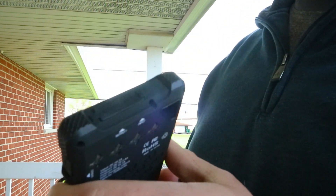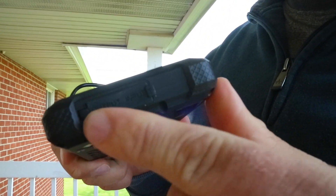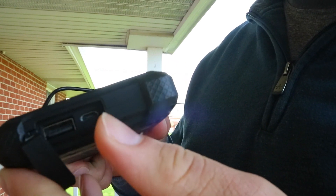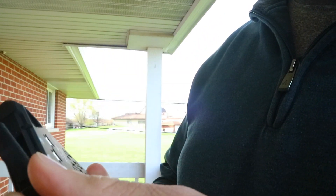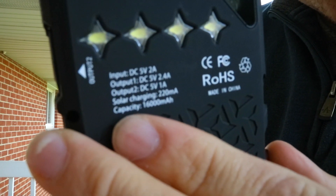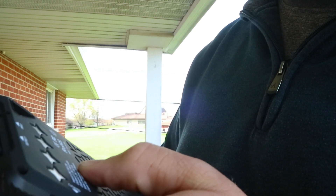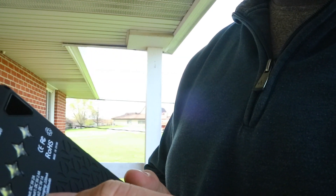There is a rubber seal so no water goes into it, and you open it to charge the block itself. There's a USB right here — output one — which is a 2.4 amp, so it will charge your phone faster. The second output is 1 amp, so it still charges but not as fast.